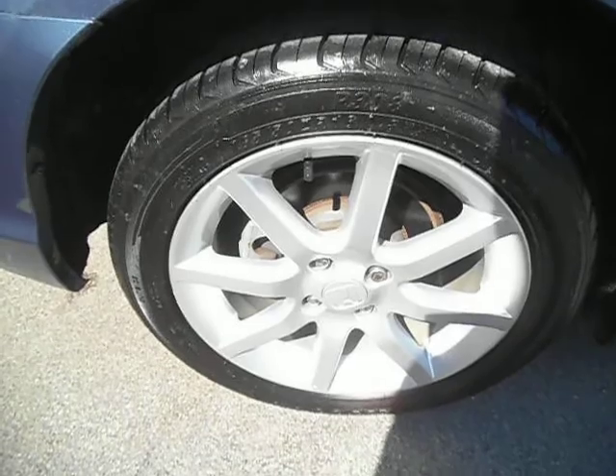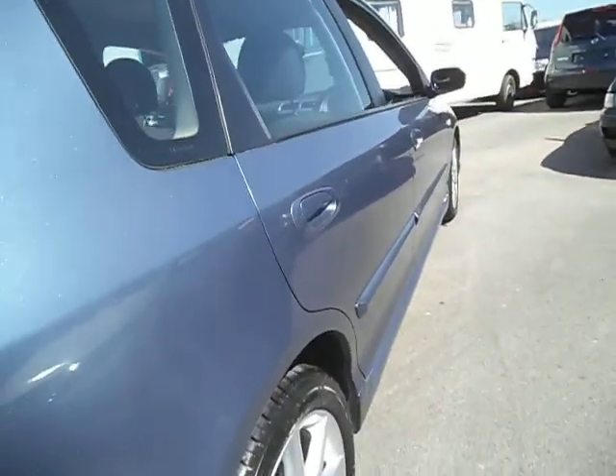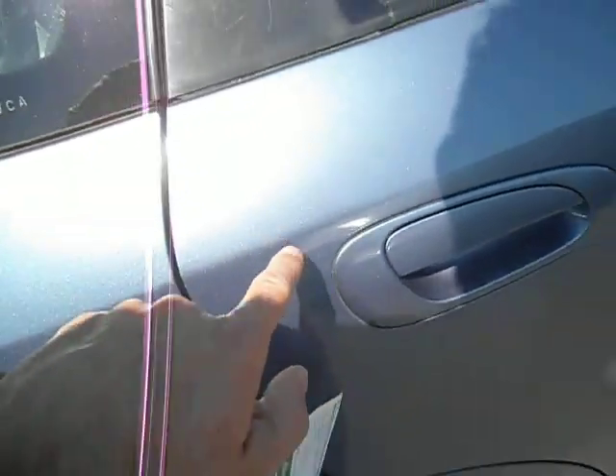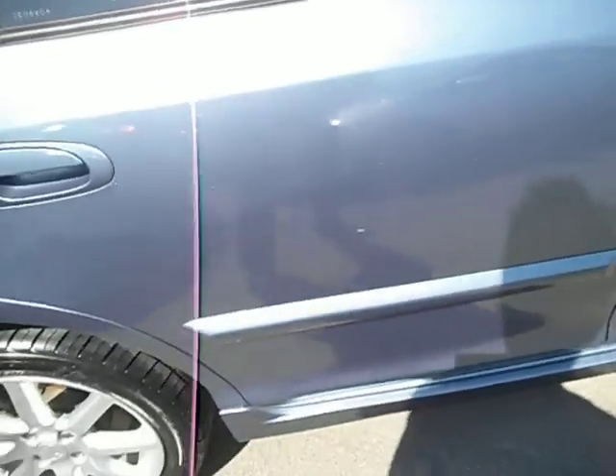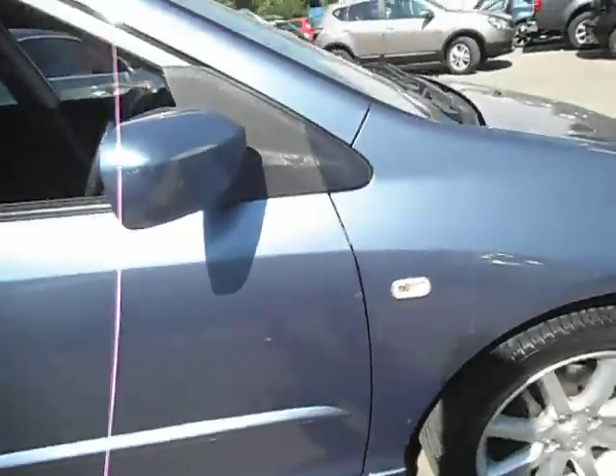The rear tyre is brand new and the alloy is also very, very good. Coming down the two doors, maybe a little touch-in needed there — a couple of little marks, but nothing you'd paint. Most of them will come off with a mop and polish. There's a little touch-in needed just there, and a little mark just on the door edge which will need touching in, but other than that nothing to spend.